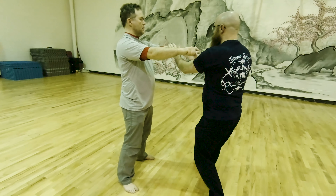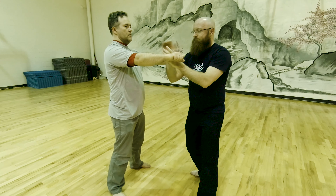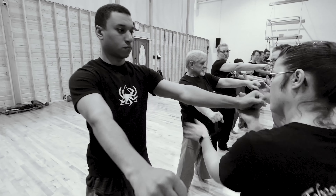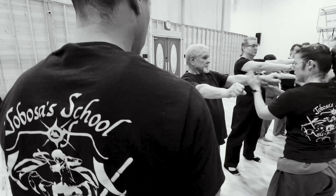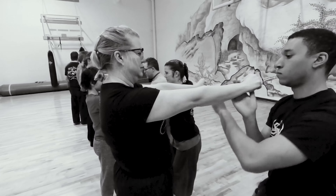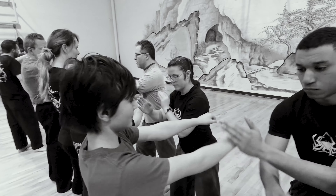We did this for a while, switching sides so he gets to do it too. Then, because we had a lot of people, we stood in a line and worked down it — as soon as I finished with one person they'd come around and we'd go all the way down, getting to work this motion all the way down a line. Someone also worked it in a bit of a circle so it just kept looping around.